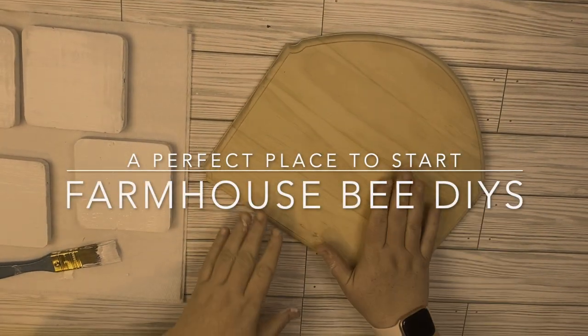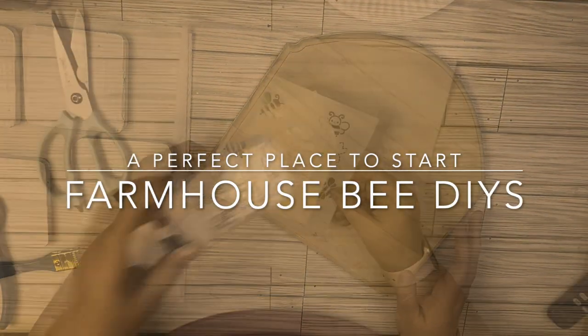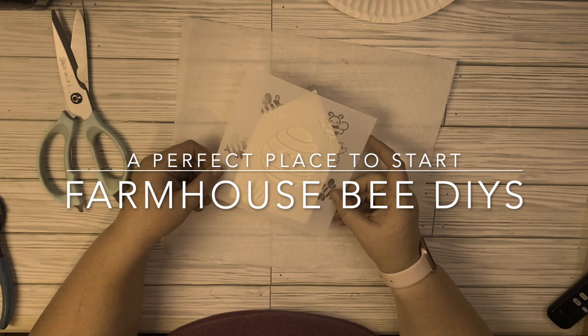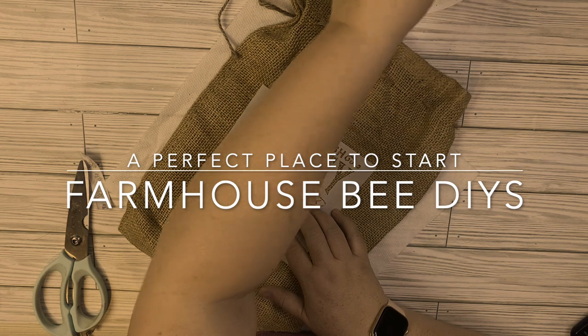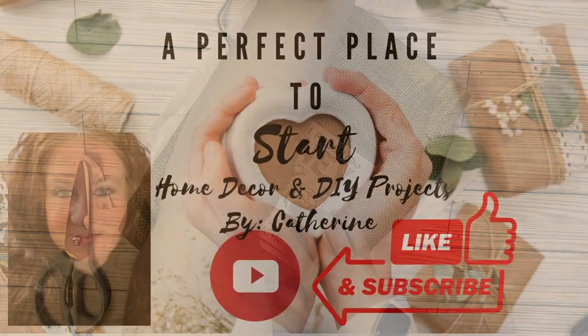Welcome to a perfect place to start, or welcome back if you are returning. Today's video is full of farmhouse DIYs and I can't wait to share what I've made with you. So let's jump into the video.